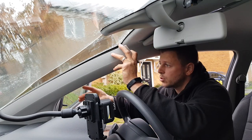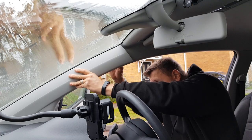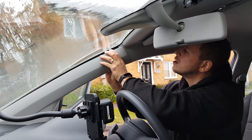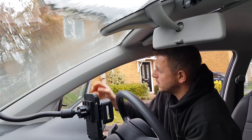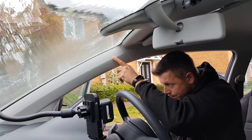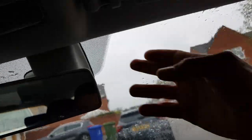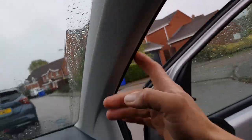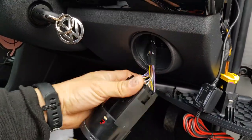Now we're just going to reinstall the A-pillar trim. Make sure all the clips are still on the trim and not left in the metalwork — on this one they've all come off for me. These will always be clipped in with the addition of maybe a bolt up the top under an airbag symbol. There we go — we're now down to the end of the dashboard. All very nice and neat, no wiring showing at all. If you want to, you can just run the wiring along the top, tuck it in, bring it around here and run it down the rubber side of this pillar. In this install, I'm actually going to be taking an ignition feed off the back of the light switch and earthing it up here.